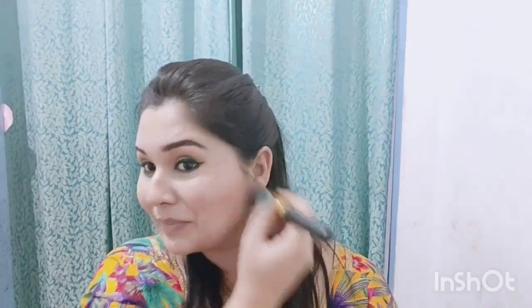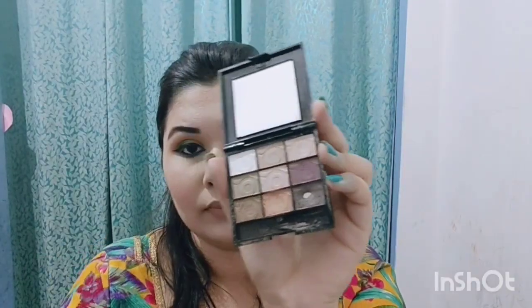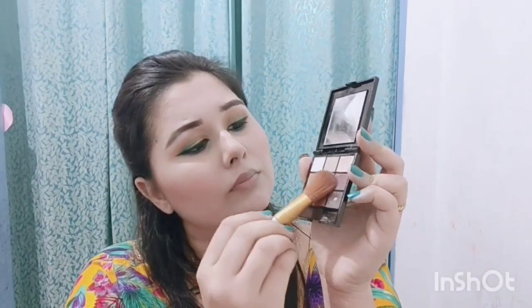I will apply blush — I have a light pink shade. Always apply blush and then blend it with your contour so the colors mix naturally rather than looking separate. Then I will apply highlighter with a light color on the cheekbones, nose, and forehead.